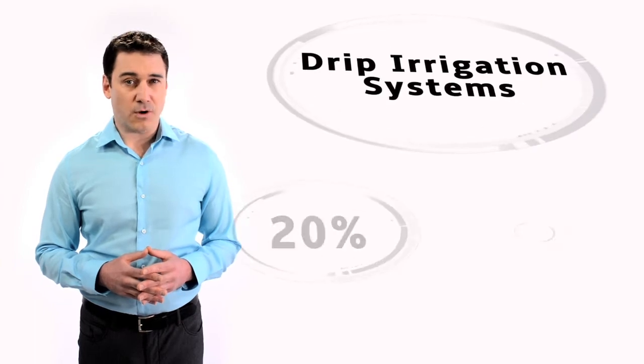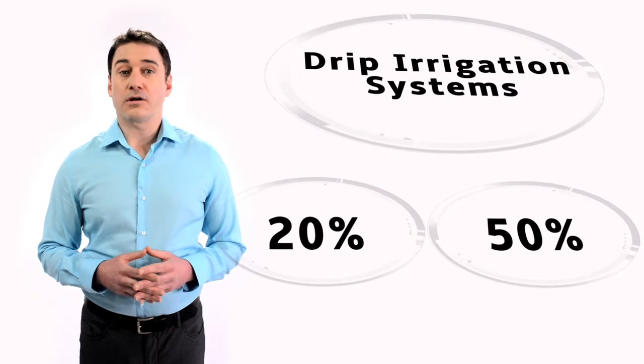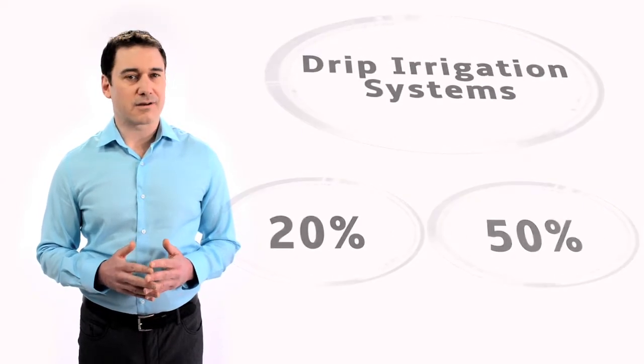Drip irrigation systems use 20 to 50% less water than traditional pop-up sprinkler systems. Be sure to also have your in-ground system checked for leaks by a certified irrigation contractor.